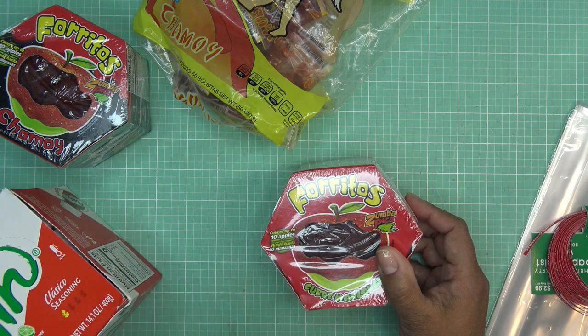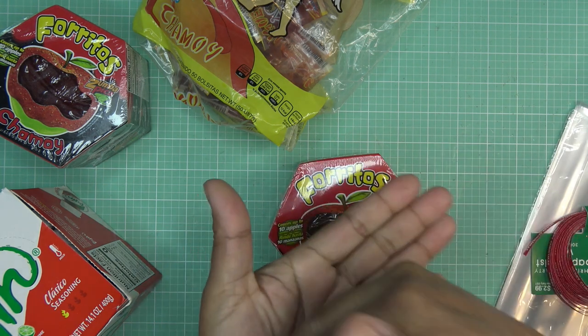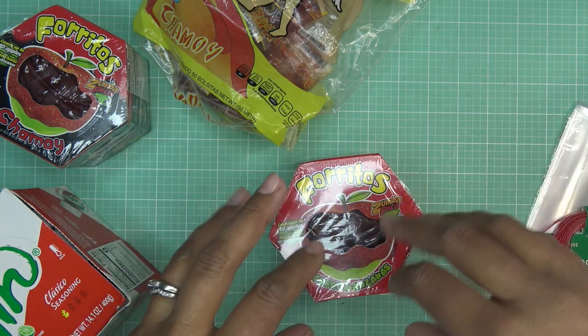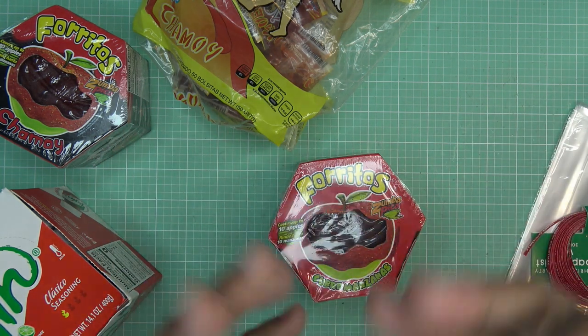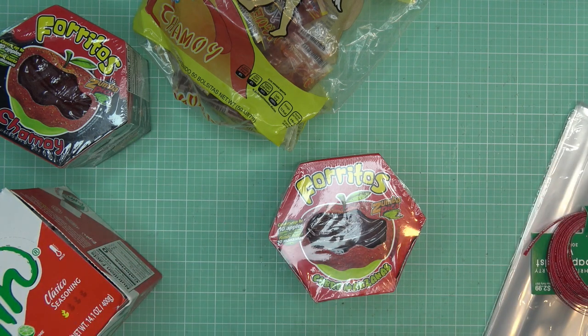I have another video on making that, plus doctoring it up in a fun way where you make a plate of it and put Japanese peanuts — they're Mexican peanuts but we call them Japanese peanuts — in the middle. You add a little more sauce, I use chamoy, maybe a little shot of lemon or lime juice. It's really yummy. I'll link that video in the description box.